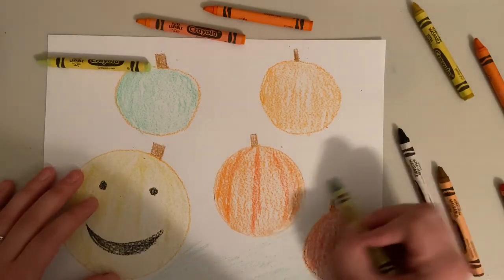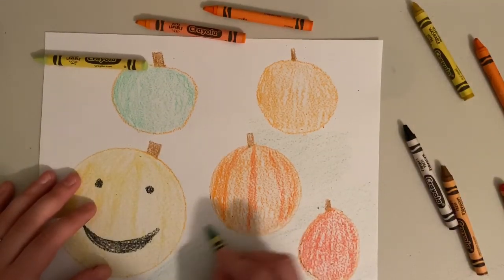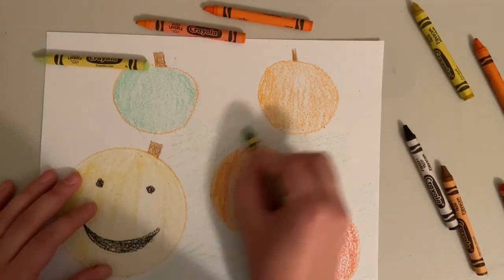Once you are done coloring, make sure you take a picture of it and share it on Seesaw so I can see your finished pumpkin patch. Can't wait to see them!